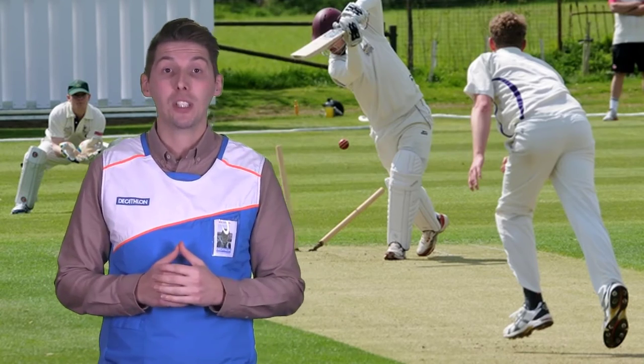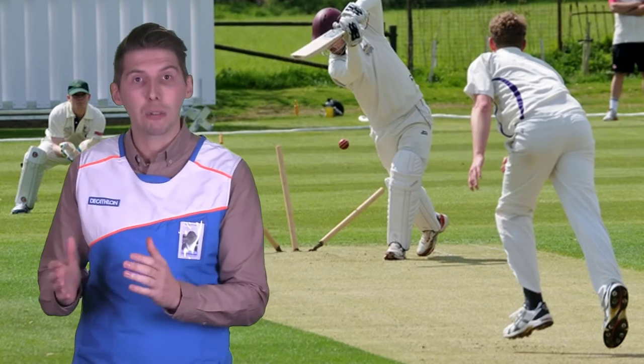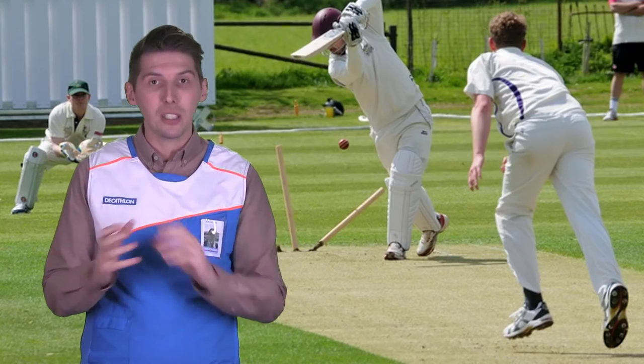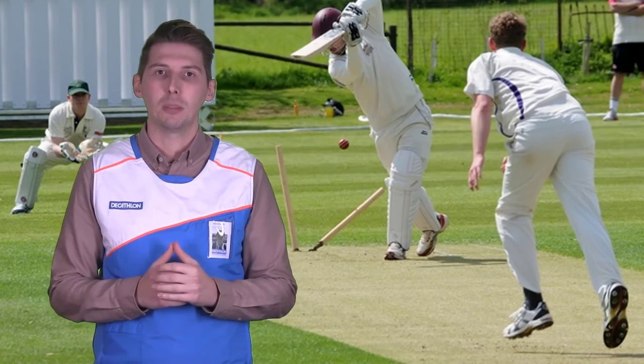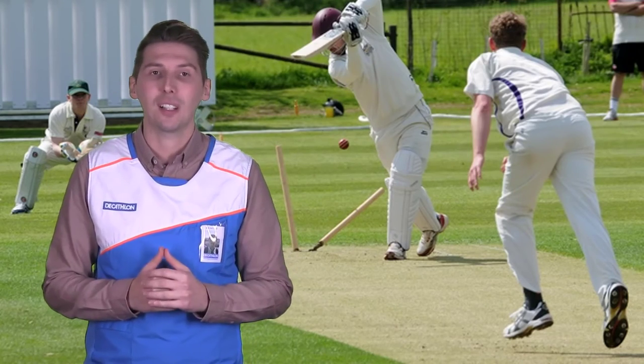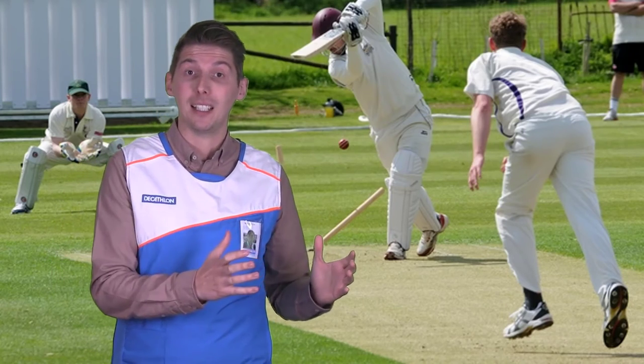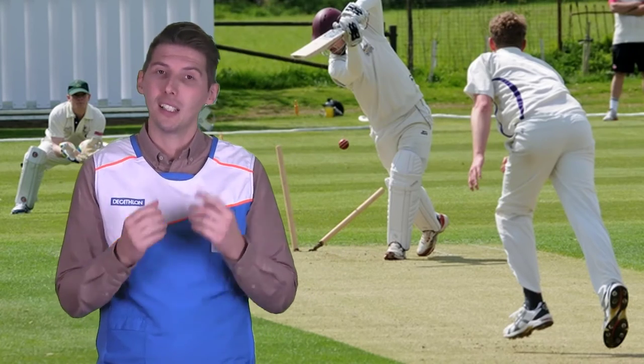However, these blemishes will cause the manufacturer to downgrade the bat. And if it has many blemishes they will actually bleach the wood so that the marks are not as visible. This is only done for aesthetic reasons. This is why you might find a cheaper bat is a lighter shade of wood, because they have been bleached more.